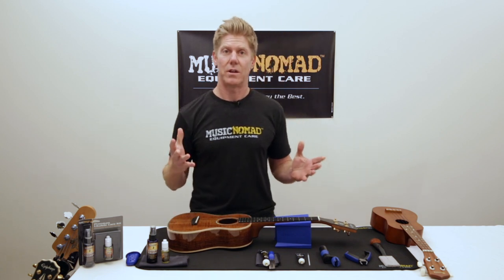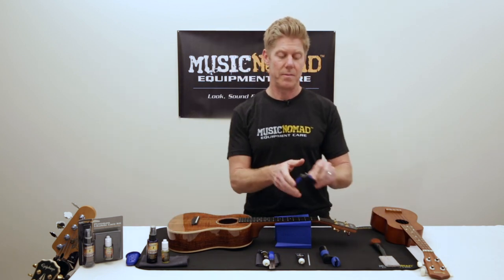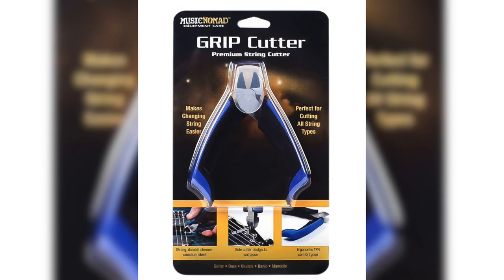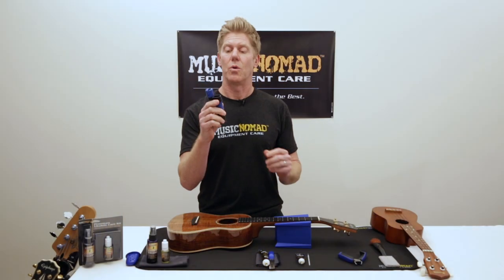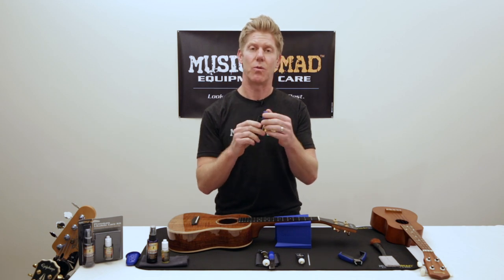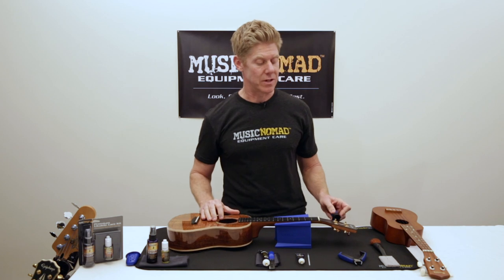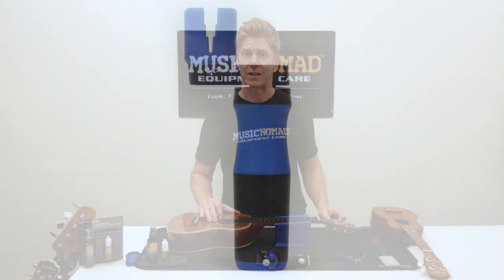The other key essential care products you would want is an amazing string cutter for cutting off the strings when you're changing strings. We also have a grip winder, which has two bearings in the handle and a rubber lined head, so it's really safe around all your pegs, as well as it winds super fast.